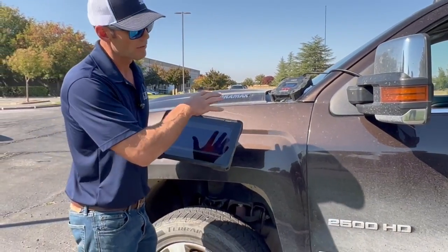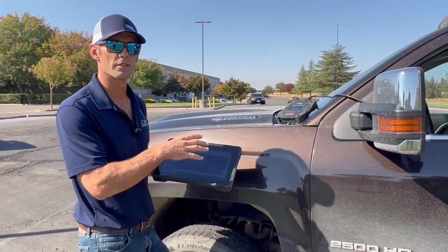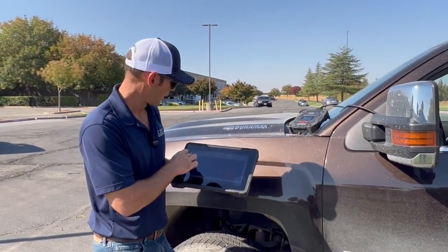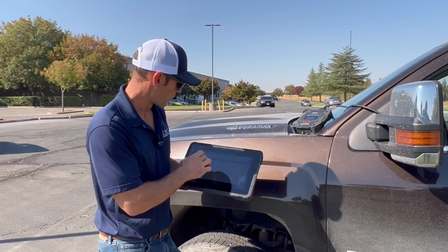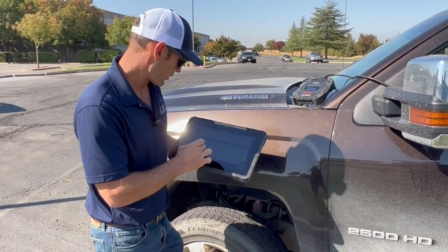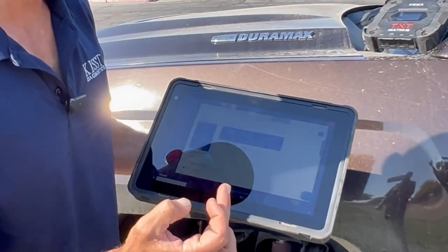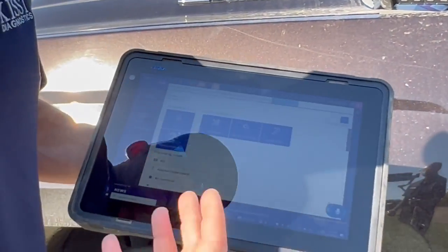Right now we've got a 2018 2500HD Chevrolet with a 6.6 liter Duramax in it. We're going to go ahead and enter our car diagnostics. We're going to go to Light Trucks, then to Chevrolet, then to Silverado 2500, and select the 6.6 V8. It prompts you along the way.